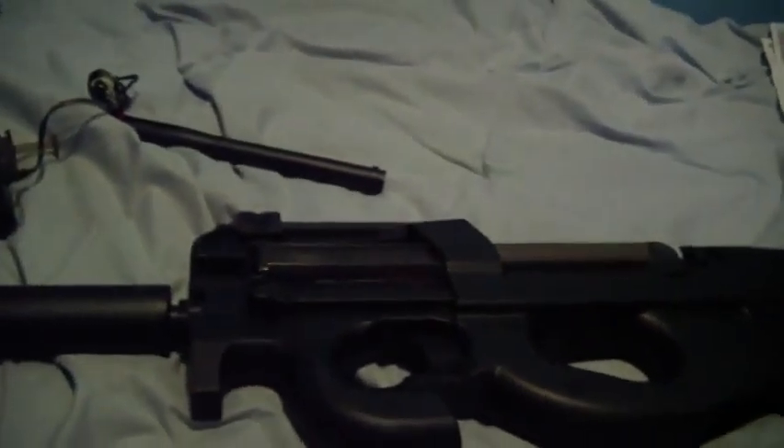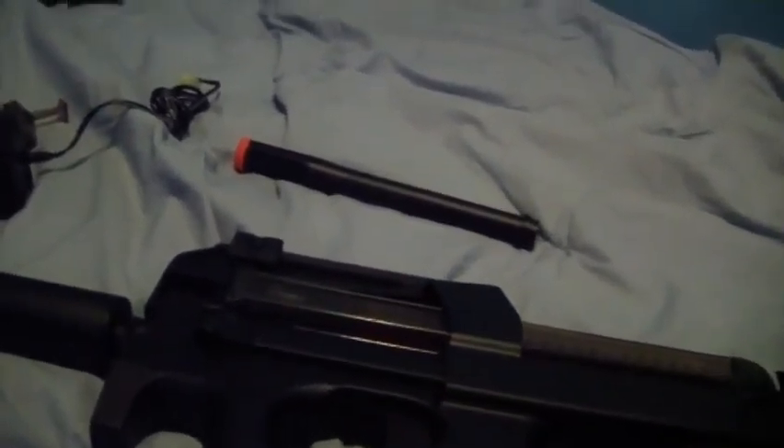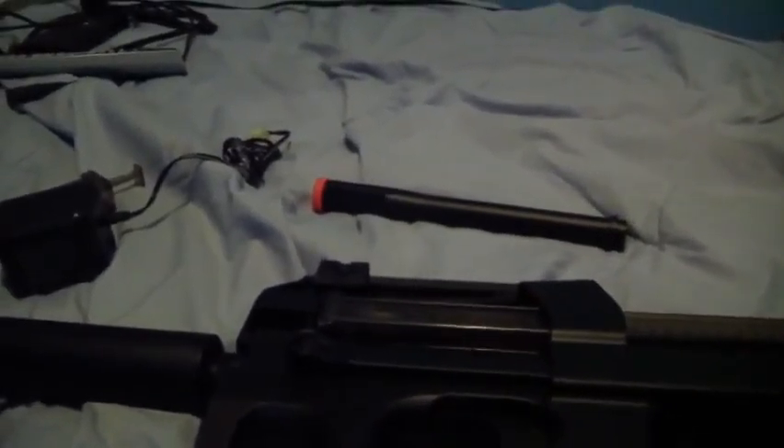Hey, it's Alex here. Before I had an unboxing video of the JG P90. It already looks different because I took the extended barrel off and put my MOX suppressor on. The video file format did not work while uploading it to YouTube — something went wrong while recording. So I guess this is the unboxing that's already unboxed.